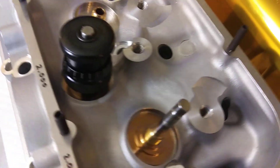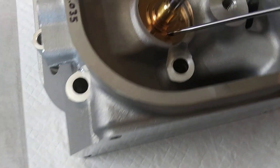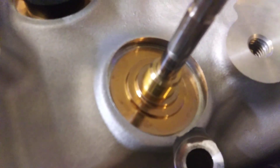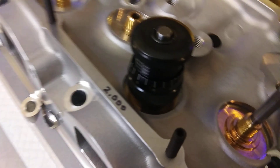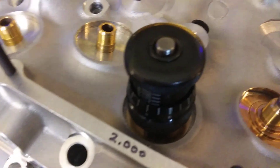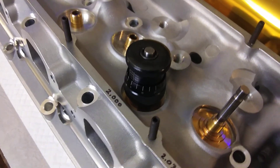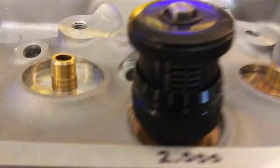What you do: you take your valves, put them in there, take your locator, drop that down in there with no shims. Then you're going to need one of these valve spring micrometers. They're commonly available — I think that's a Proform or something — but they're pretty simple to figure out.